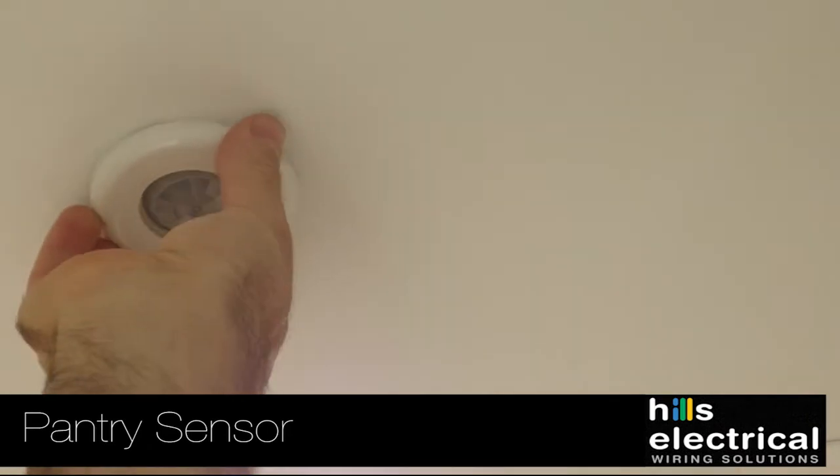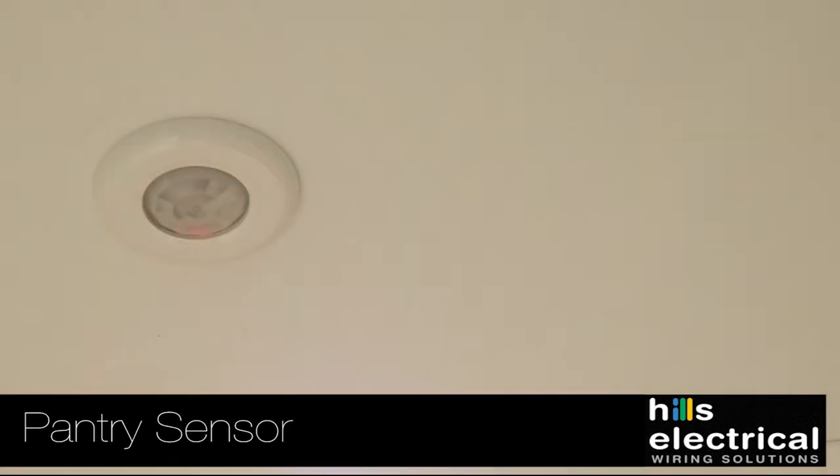There's also a daylight sensing for when they'll fire on. We like to have them on all the time so when you walk in — it's always quite dark in these sculleries, walk-in robes, and garages.